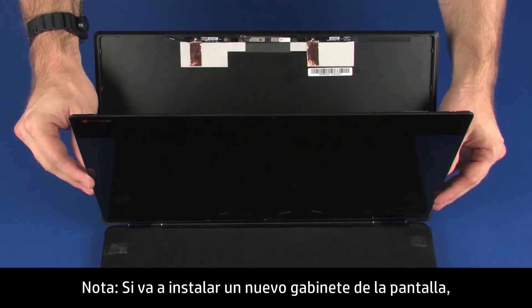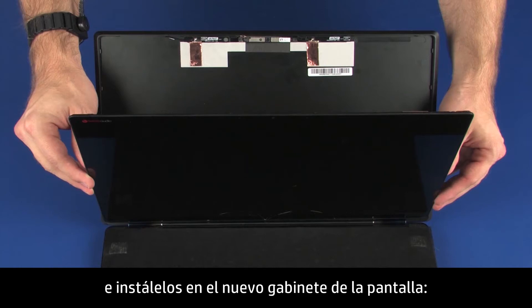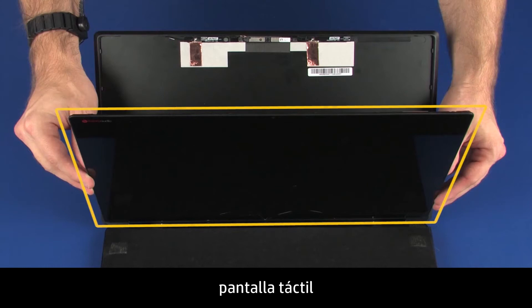Note: If you are installing a new display enclosure, remove the following from the old display enclosure and install onto the new display enclosure: touchscreen and webcam.